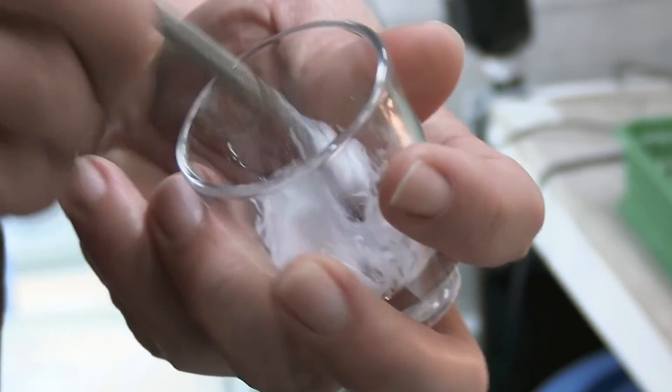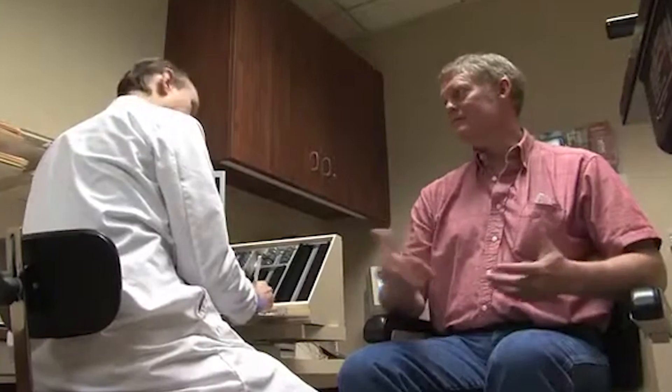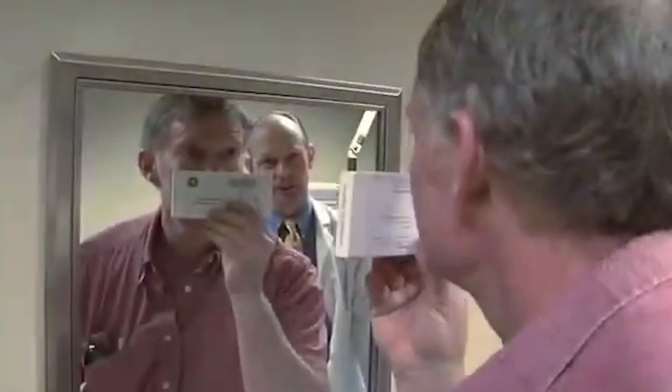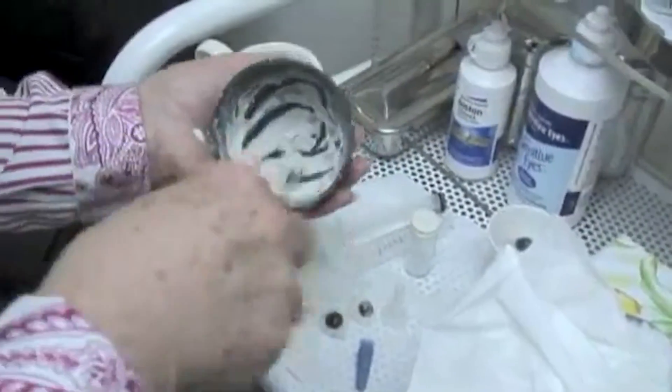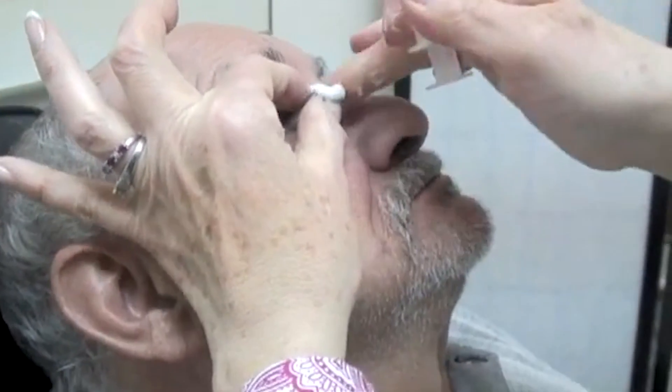Today, most artificial eyes are made of acrylic, marking a shift from traditional materials. The process begins with an initial consultation with an ocularist, who specializes in fabricating ocular prostheses, during which the patient's needs and preferences are discussed. The ocularist then takes an impression of the eye socket using alginate, a white powder made from seaweed mixed with water to form a cream, also used by dentists to make impressions of gums. This impression captures the exact size, shape, and contours of the eye socket, providing a blueprint for creating the artificial eye.